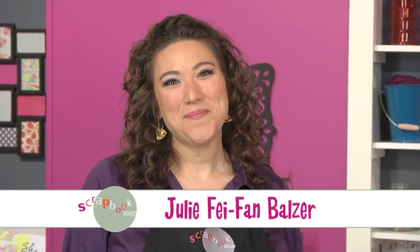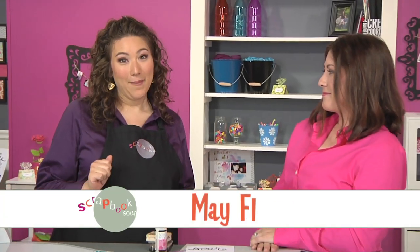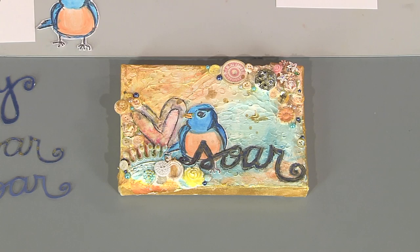Alphabet Soup is one of my favorites. I'm Julie Fafan Balzer, and words or lettering can add so much to your projects. With me is the fabulous Miss Mae Flom, and she has a way of taking scrapbook techniques onto a canvas. I love this beautiful little canvas you've brought with you.